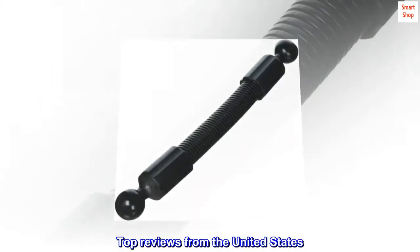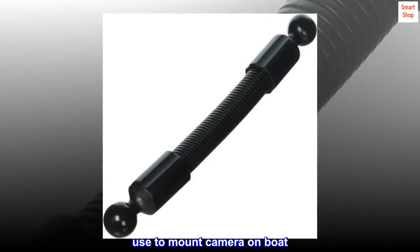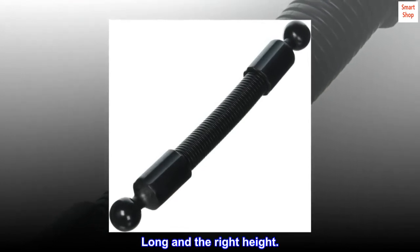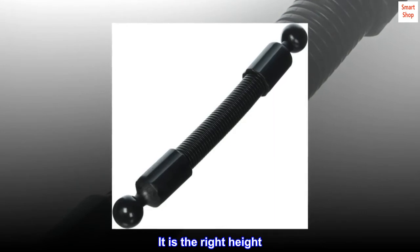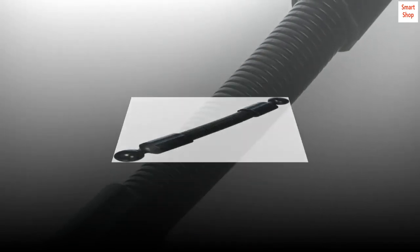Top reviews from the United States: Strong. Used to mount camera on boat. Long and the right height. It is the right height. Perfect. Worked great.